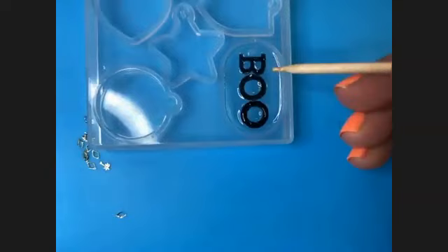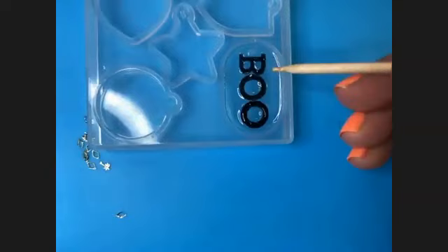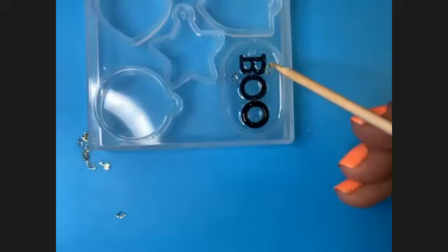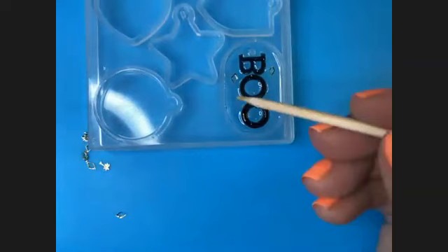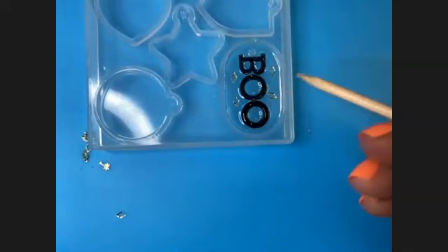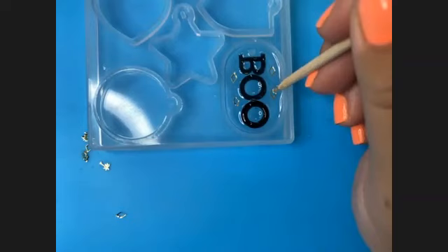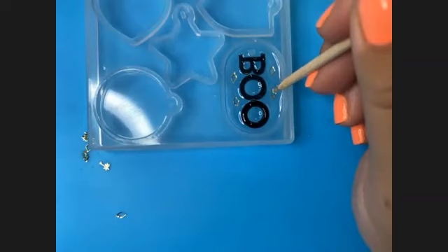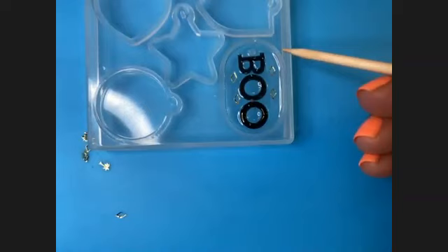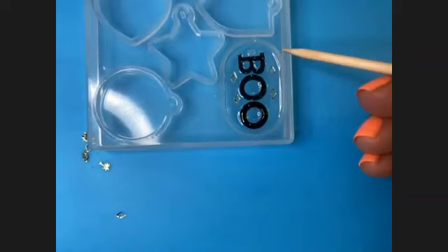I like the position of that, so let's add some of these little gold diamonds — the best way to pick up small items is to make sure the tip of your wood stick has a little bit of resin on it. This would also work great with dried flowers or glitter flakes. Think about the depth at which elements are placed — you can push a piece all the way down to the bottom or let it hover in the middle.